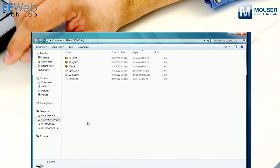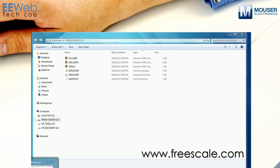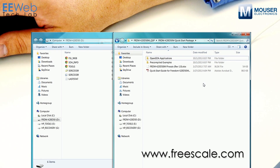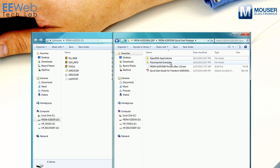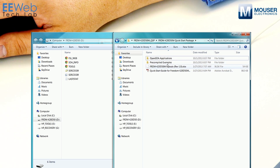The next thing you'll want to do is go to Freescale and download their quick start pack. That contains a number of OpenSDA applications as well as pre-compiled examples. It also gives you the pinouts and a quick start guide which you can use to go through some of these same steps.